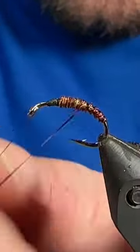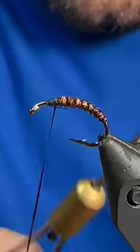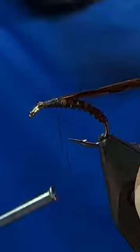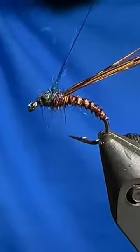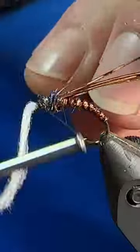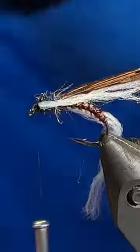Once you get the flashabou tied up, go ahead and trim out the excess, then we can grab some more pheasant tail fibers — we'll tie in for a wing case. And from there we can grab some Canadian black semi-seal, we'll tie in for the thorax, followed by a strand of uni-stretch for our gills right above the hook eye.